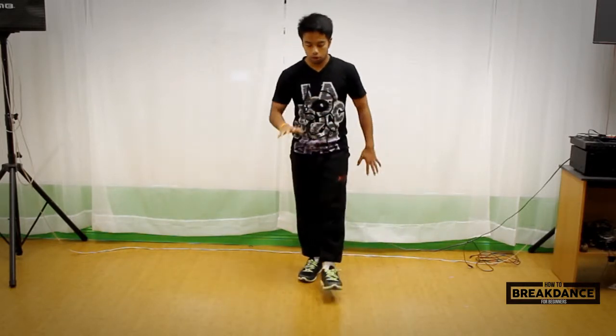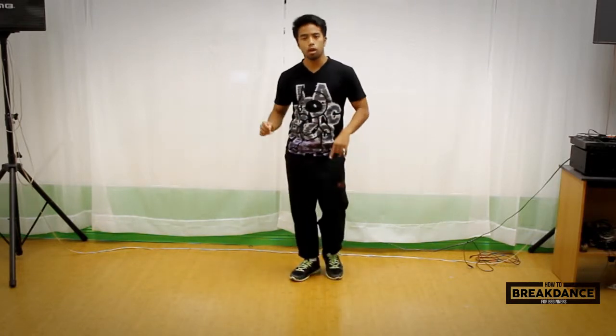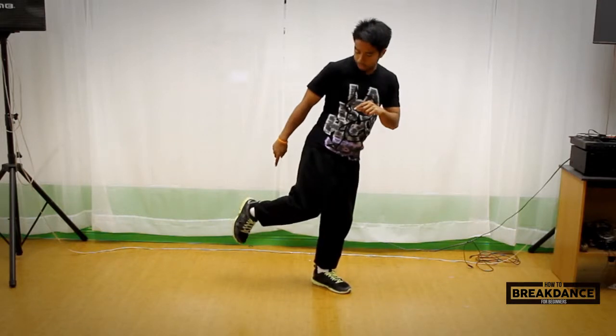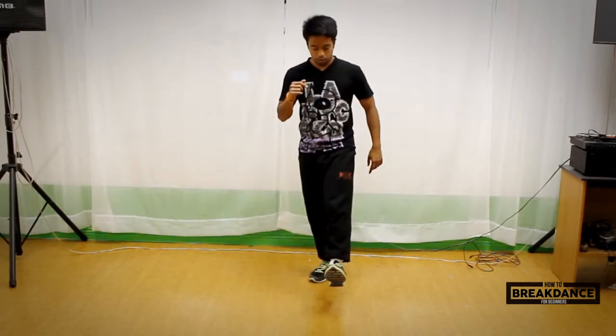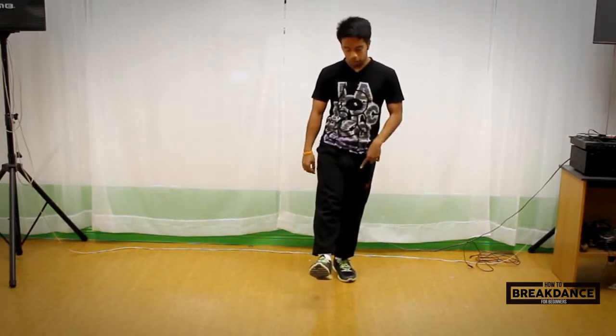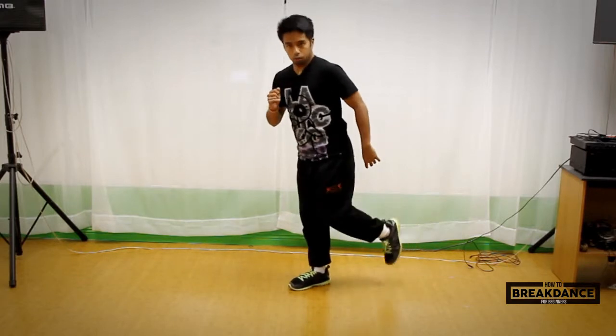Let's start off super slowly with that — we're going to go one, two, three, four, but slower. Starting on one: kicking this leg out. Two: left foot is in front, I'm on my right leg. Switch feet. Three: I'm now on my left leg, kicking out my right. Four. Cool.